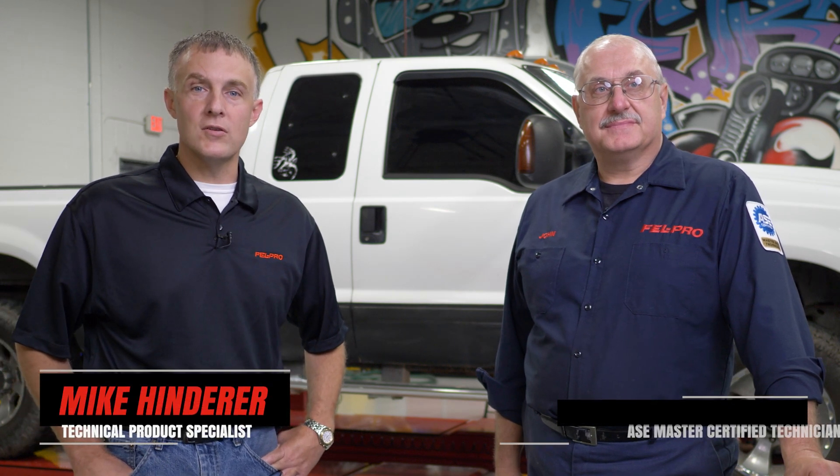Hi, I'm Mike Kinder, Technical Product Specialist. With me today is John Gernig, ASC Master Certified Technician from the Felpro Field Test Garage.